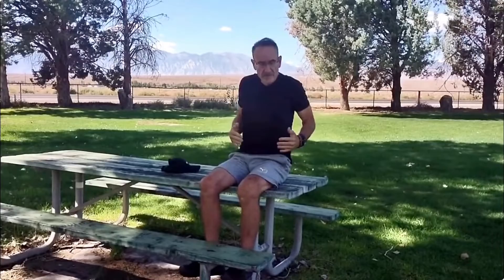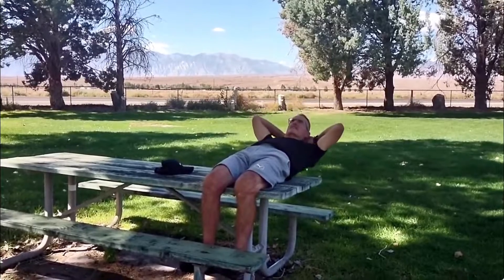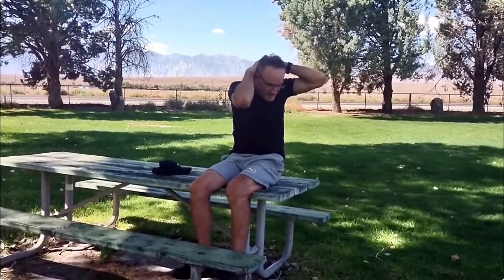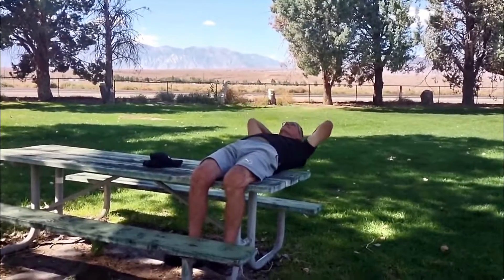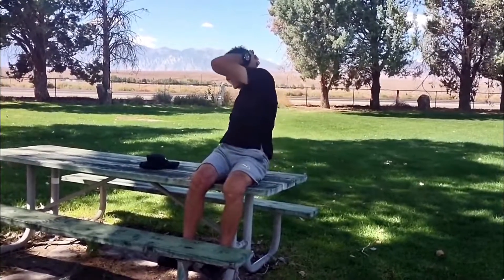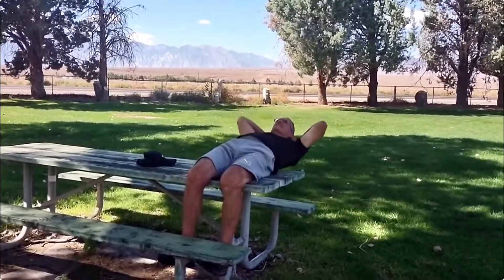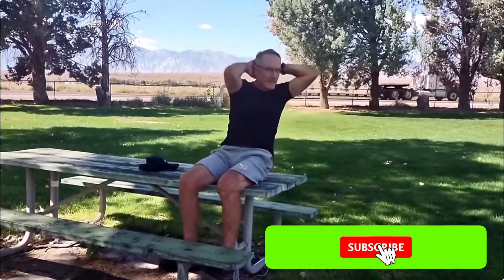It works your abs. It's really a great overall ab workout. Because as you come down and you come up — here we go — and I come up sideways a little bit, turning. And then come down and turn sideways. And then come down, turn sideways.